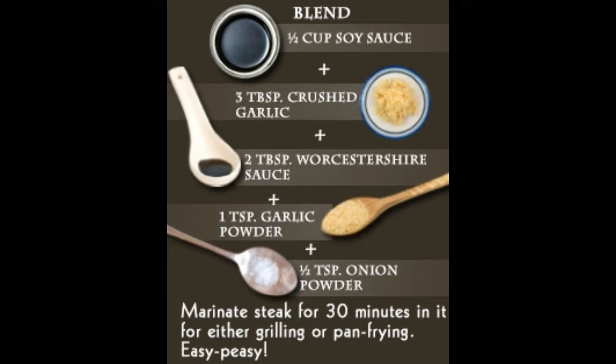Steak marinade for flank steak: This is one of those steak marinades which will take you not more than two minutes to make. For approximately two to three pounds of flank steak, gather: soy sauce one quarter cup, water one quarter cup, brown sugar two tablespoons, salad oil two tablespoons, and garlic salt one half teaspoon. Blend all the components together in a bowl, transfer to a ramekin, and marinate the steak for a minimum of four to eight hours if you have time.